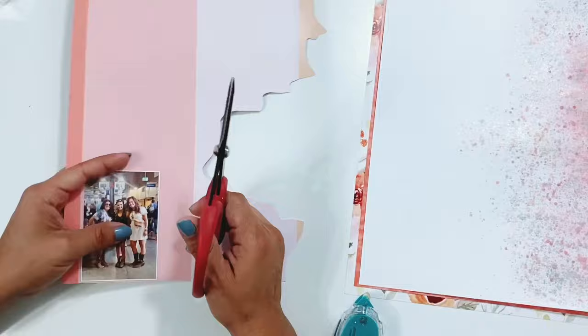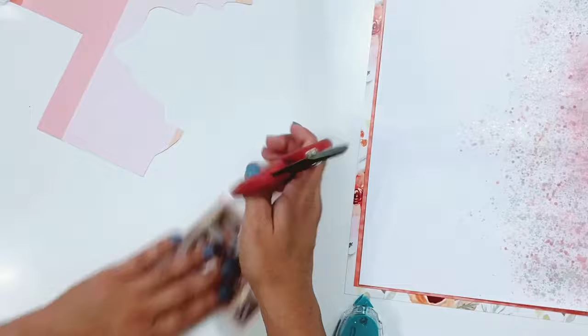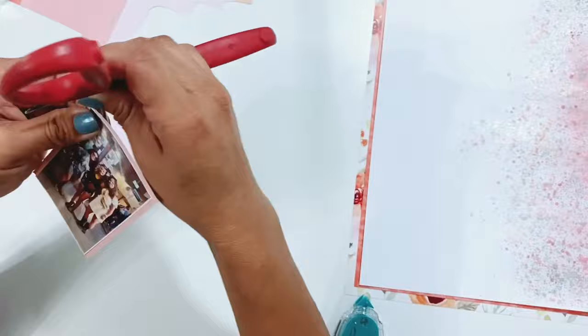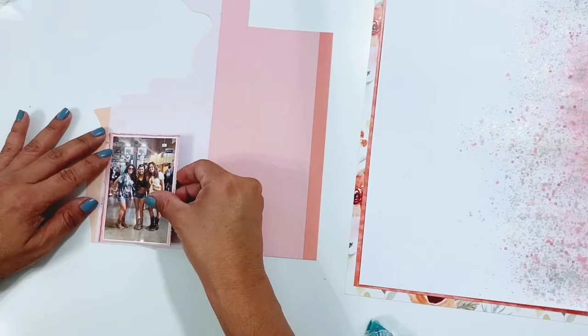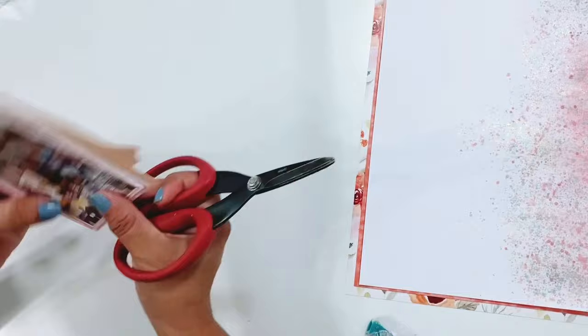Now I'm going to take my photo and add some layers behind it using scrap paper from the paper bundle — two different layers using a darker pink and a lighter pink. I'm going to use scissors to distress the edges to give it a little texture and interest. I'll add some foam adhesive behind the photo and get it stuck down to the layout on the right side. I'll add a second layer and distress those edges too, then get it stuck down.